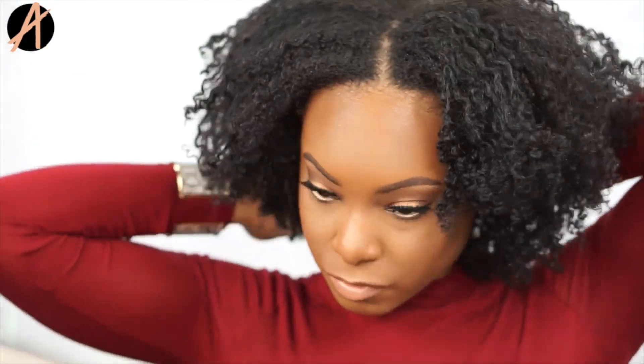Do you guys prefer middle parts or side parts? I have a big forehead, so I usually lean more towards side parts. But I have been really feeling the middle part with the curly hair, so let me know down below what you guys think — middle part or side part, what's your favorite?